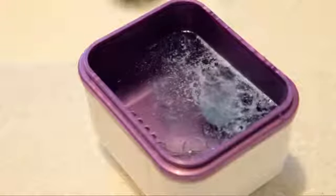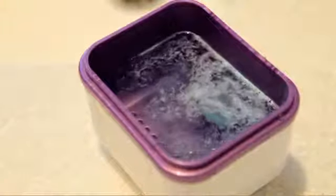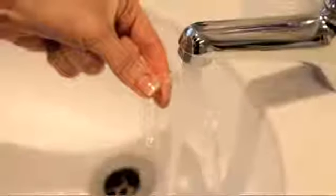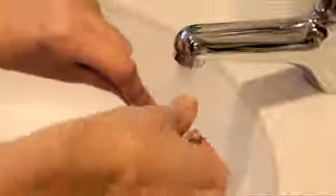This will fizz away and clean all the bacteria off your brace, and this process normally takes 10 to 20 minutes. Afterwards, thoroughly rinse the brace under cold water.